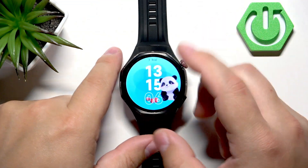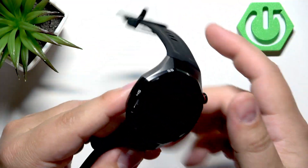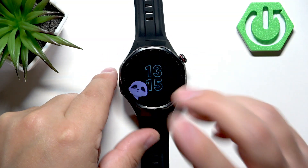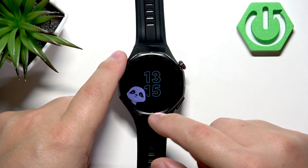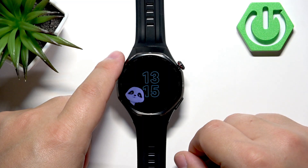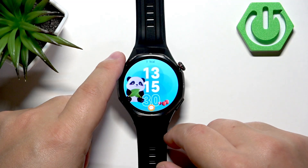Here's how it works: when the screen turns off, it won't turn off completely. It will show you the time in a more dimmed version, saving some power while still showing the time constantly. It doesn't save as much power as turning the screen off fully, but if you wake the screen it will show you the normal watch face.